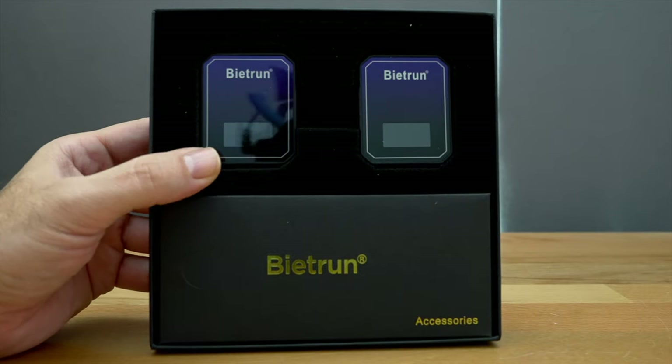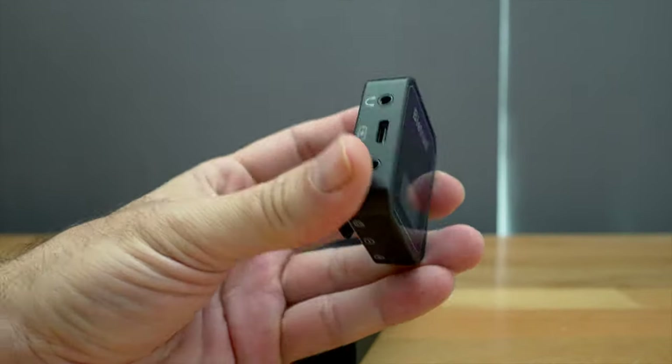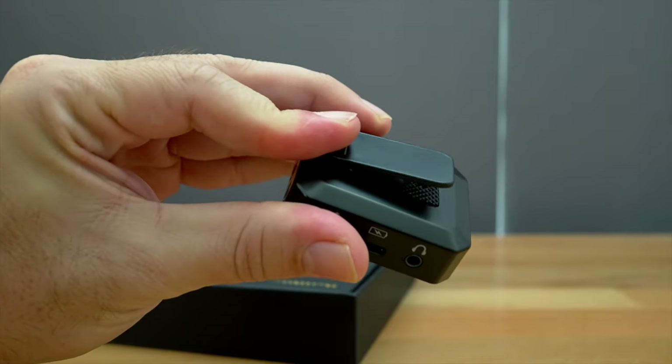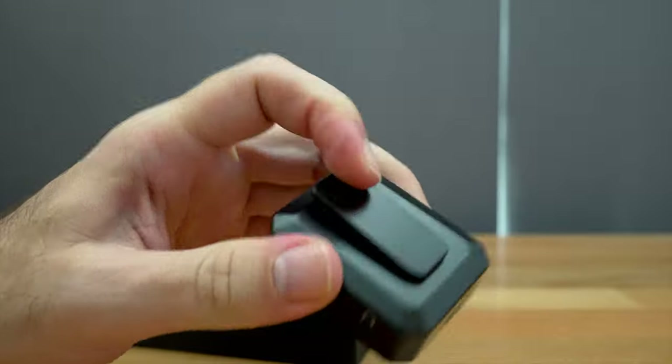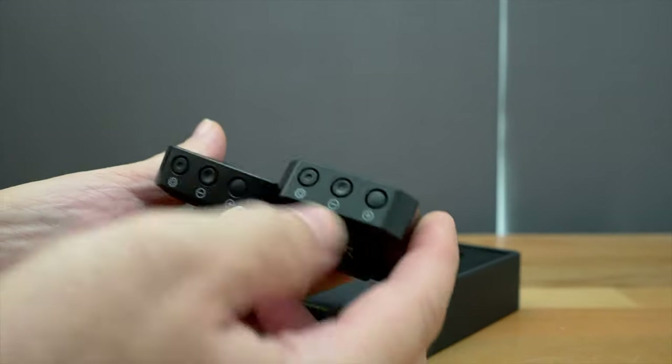Here we can see the microphone. We have a transmitter and a receiver, a reasonable size — pretty small but not tiny. There's a little clip here, and the great thing about the clip is that it also fits in a cold shoe mount. Let's go ahead and get the other one to see what the differences are.